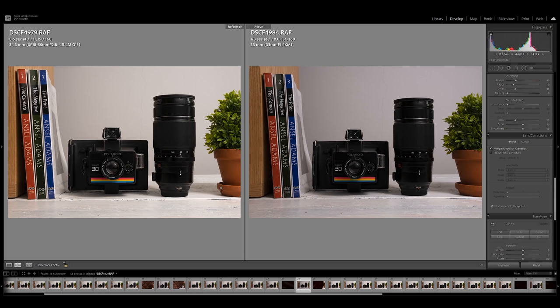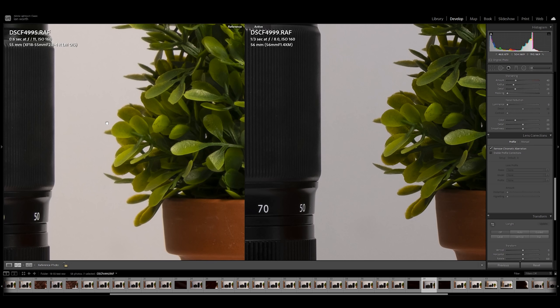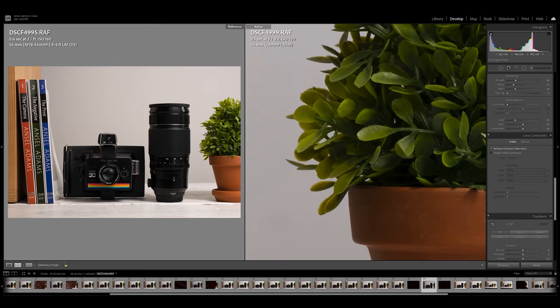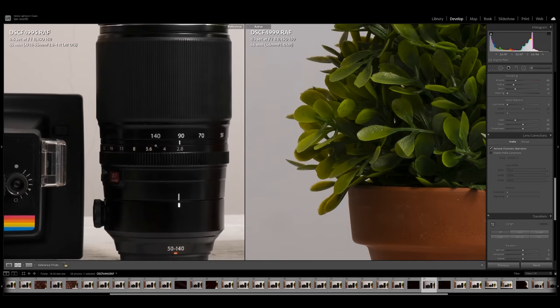At f/11 the 18-55 is keeping up with the prime lens. I should point out that once we move to f/8 it softens up, and at f/16 it softens up — but at f/11 it's very very similar, which is incredible. One thing to mention: looking at these two images side by side, you can clearly see a color difference — the Viltrox has more of a magenta cast compared to the Fuji lenses, and that's pretty much the same across all the Viltrox lenses.